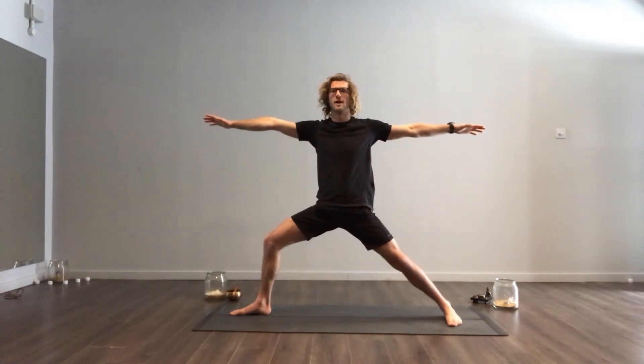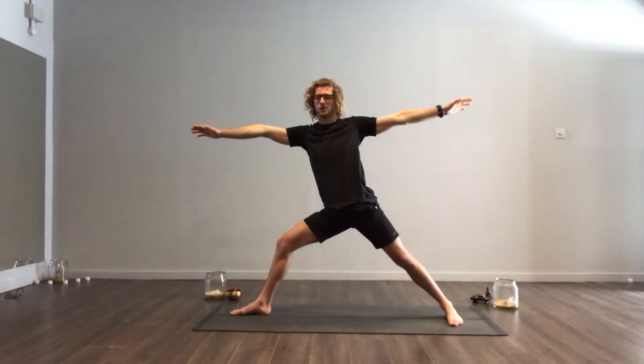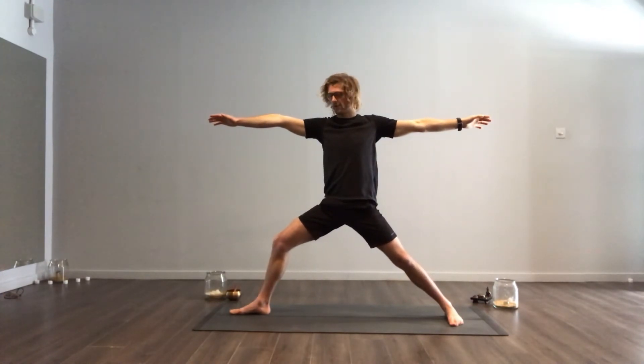We want to have our arms spread nice and wide here — you've got two people pulling on your fingers. What you see in class a lot of the time is that people will push their bum out almost like this, where their hips aren't aligned with their ankles and their knees. So just tuck your tailbone under and watch how I tuck.